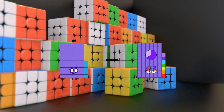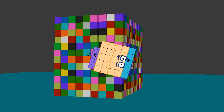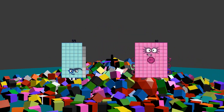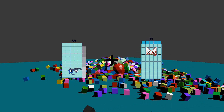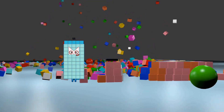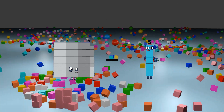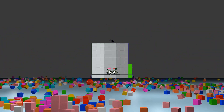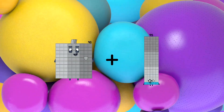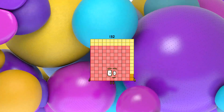65 minus 25 equals 40. 59 plus 58 equals 117. 99 minus 5 equals 94. 90 plus 42 equals 132.